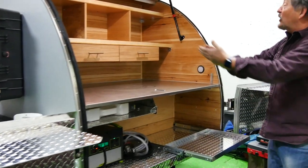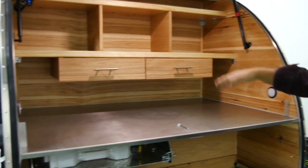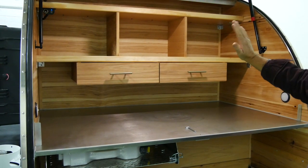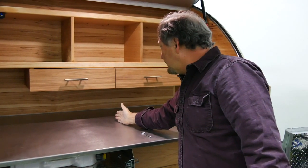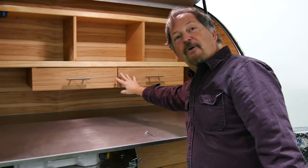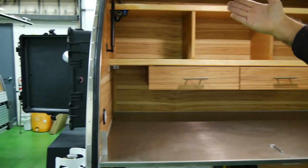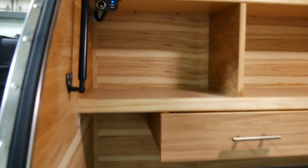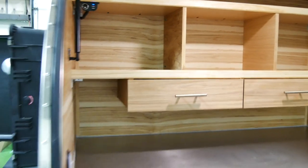Of course, there's all kinds of storage here for knives, forks, pots, pans, and stoves. This customer configured theirs uniquely — usually there's just a wall down here, but they wanted drawers. The customer can also plug in their phone and charge it, or their LED lights, in the back.